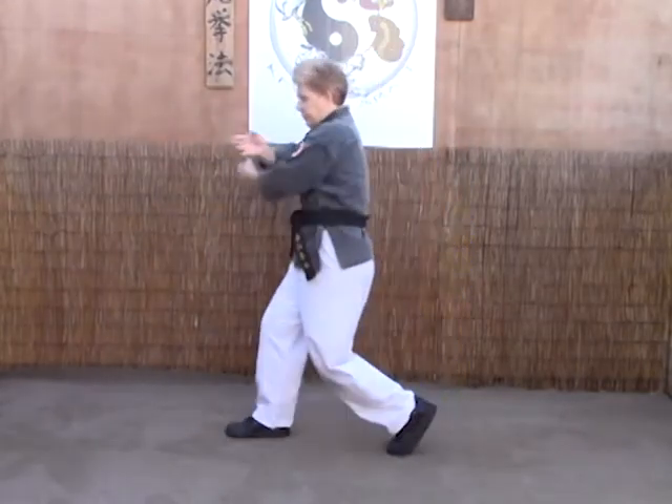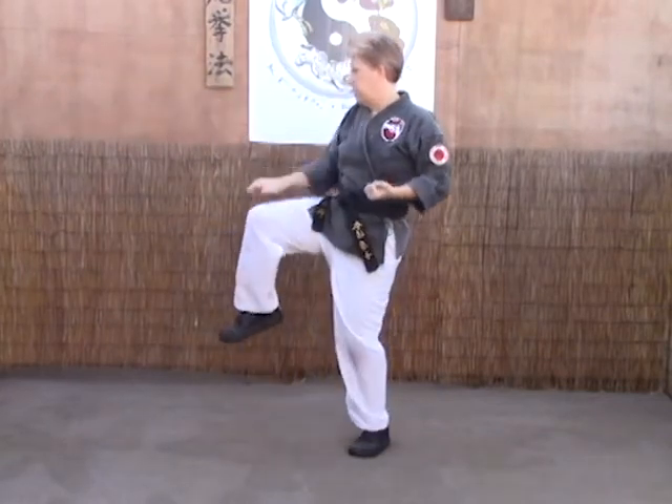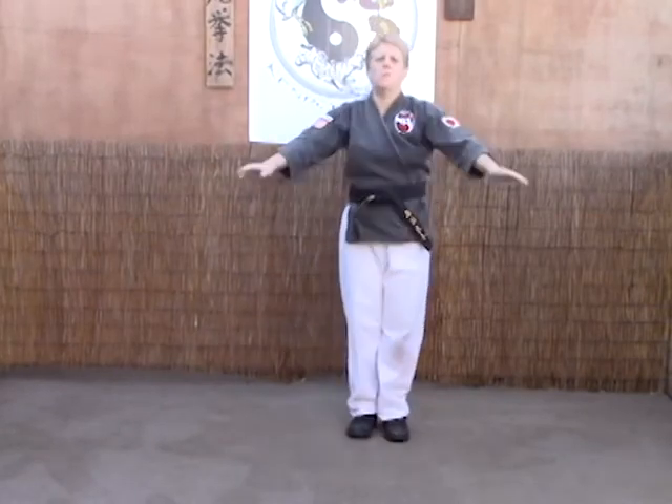And last time: scissor block, forearms strike, chop, knee and elbow. And that's trapping the serpent.